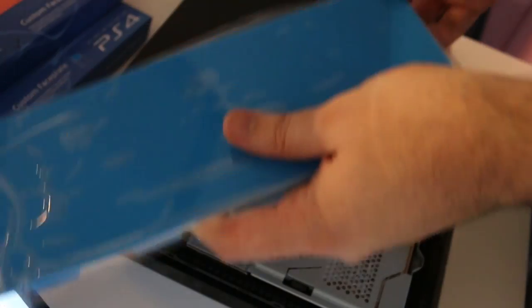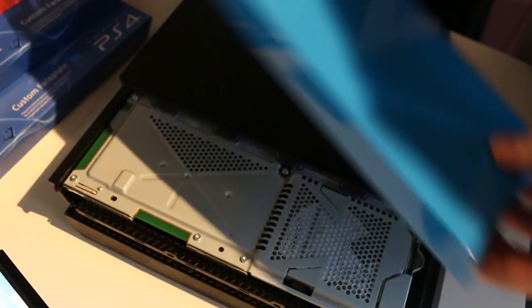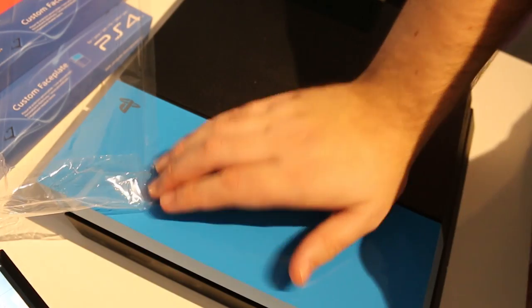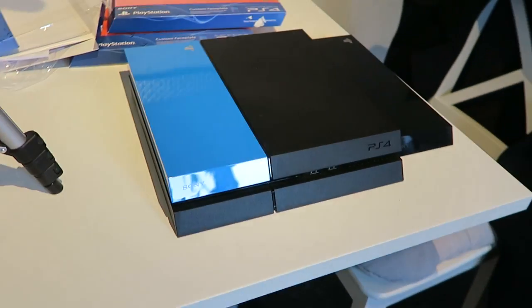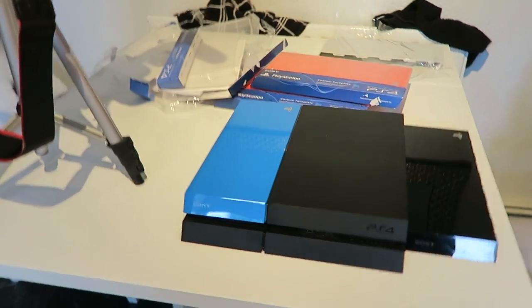Next one we're going to try is the blue one. It's so nice and clean and ready to use. Let's try the blue one — blue and black, this should be interesting. I think that's in, just about. Done — blue and black. I'm not sure about the blue and black; I reckon white and blue could be quite good.